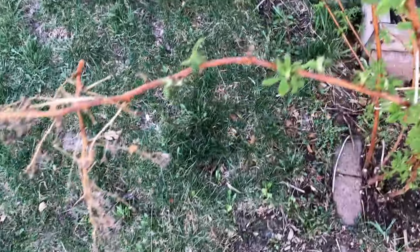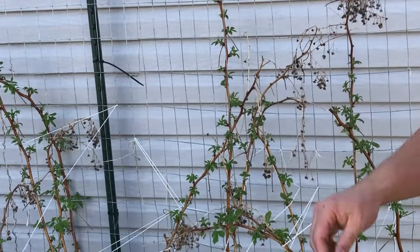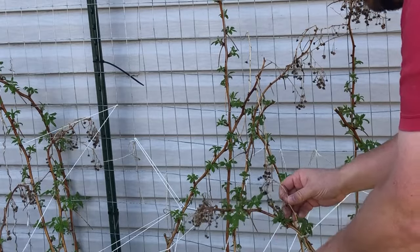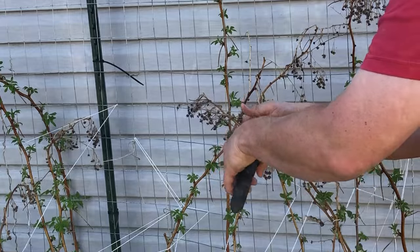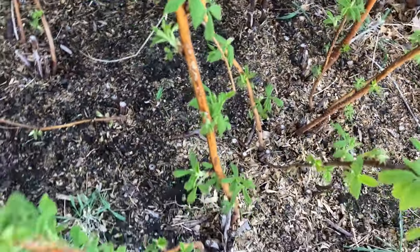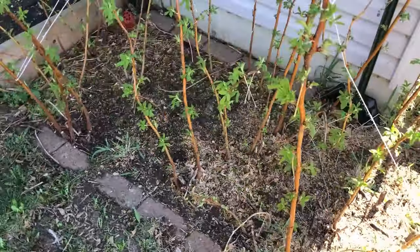I'm going to cut right there and do that for the rest of these floricanes. This process is made super easy just because I waited until the new growth from the new season started. I could have done this at the end of last season too, whenever we'd already harvested the rest of the berries off those canes. That whole process of cutting these canes back took me three minutes — super easy. Later on this season we'll start to see our primocanes, our first-year canes, growing in between these canes. That's how this plant takes off for the next part of the growing season.